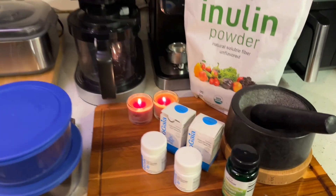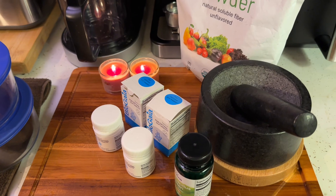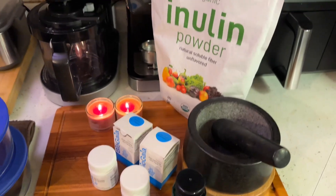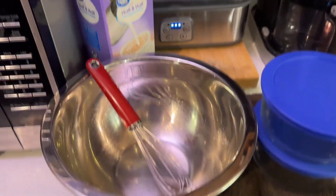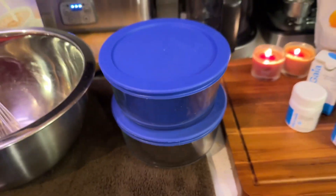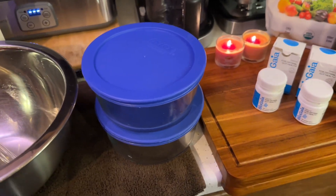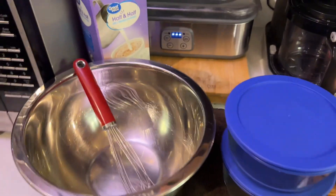When I first started making L. reuteri yogurt, I was so nervous and didn't know whether the yogurt came out or not. I didn't know what the texture was supposed to look like or if I was using the right ingredients. People were talking about contaminating the yogurt — some saying to use glass, others saying don't use glass, use metal bowls. I'm going to show you a straightforward, easy way to make the best yogurt.